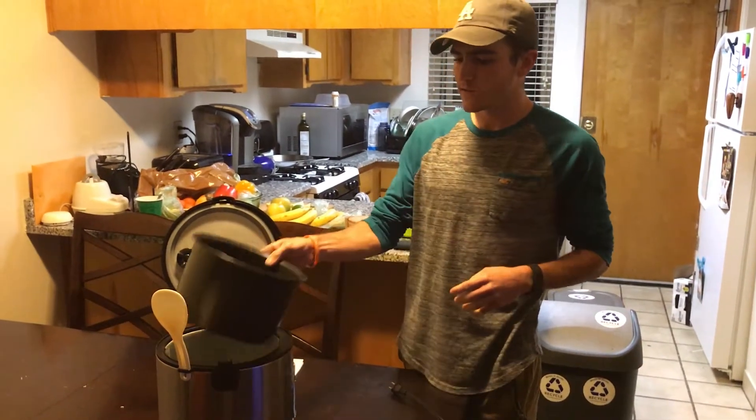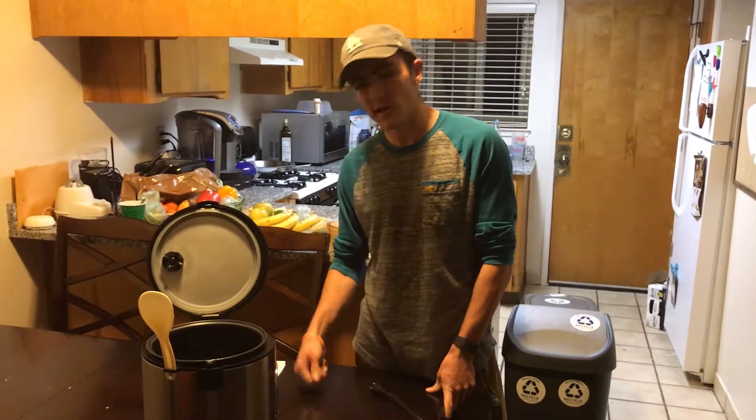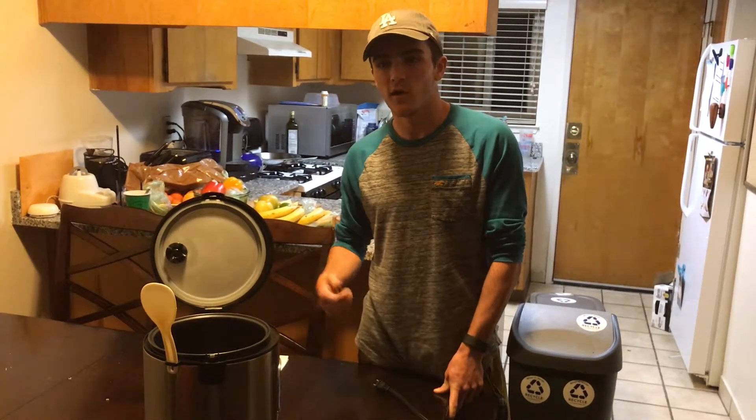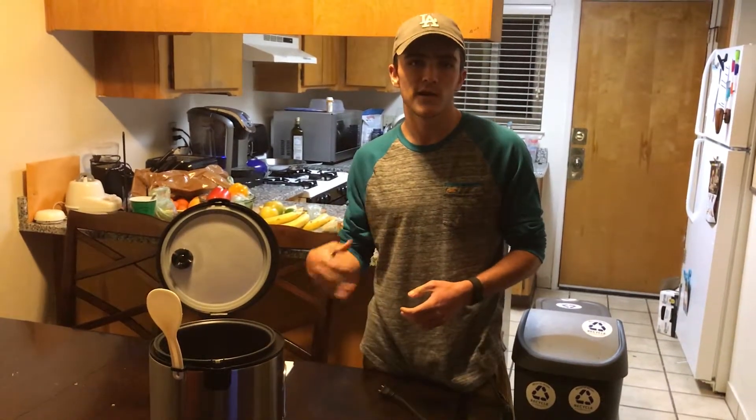It continues to heat until the water reaches its boiling point of 100 degrees Celsius. When it hits that temperature, the temperature stops increasing for a while because all the extra energy that's continuing to be put in is being used to vaporize the water.